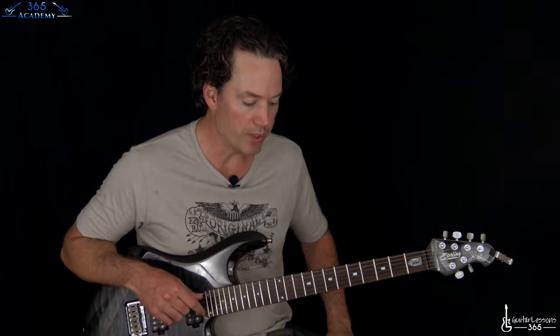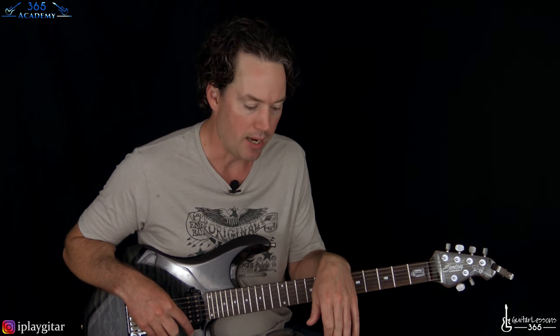Let's get into this track. We are tuned down a half step, as Guns N' Roses and Slash do a lot. So instead of E, A, D, G, B, E, it's E flat, A flat, D flat, G flat, B flat, E flat. You probably know that already.